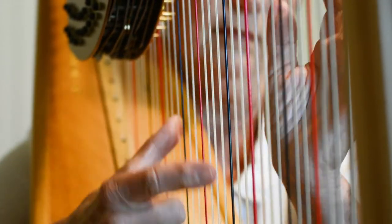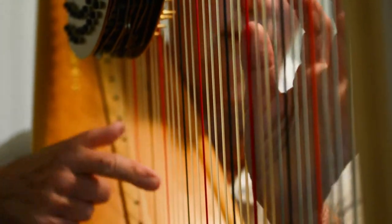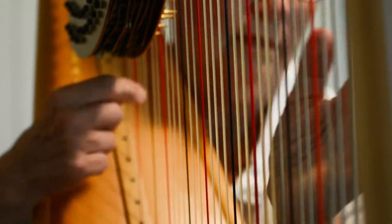It doesn't really fit into any particular category — not strings, not percussion. Usually they place it with percussion, but it's not really a percussion instrument either.